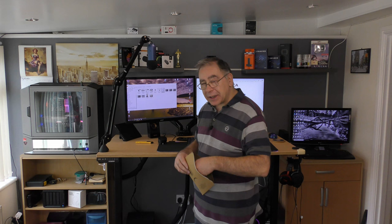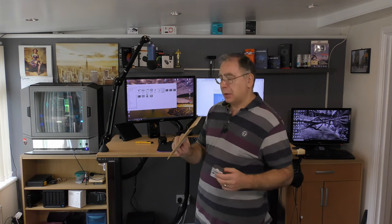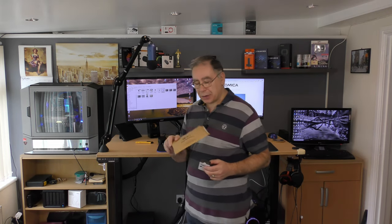Hello everyone and welcome to another Keith Bits and Bobs home tech. Today we have another unboxing and I've already undone it. The reason I took it out of the box is because I had three packages all the same size and I thought, well, which one's which? So I took all three out actually, and I moved that out of the way.